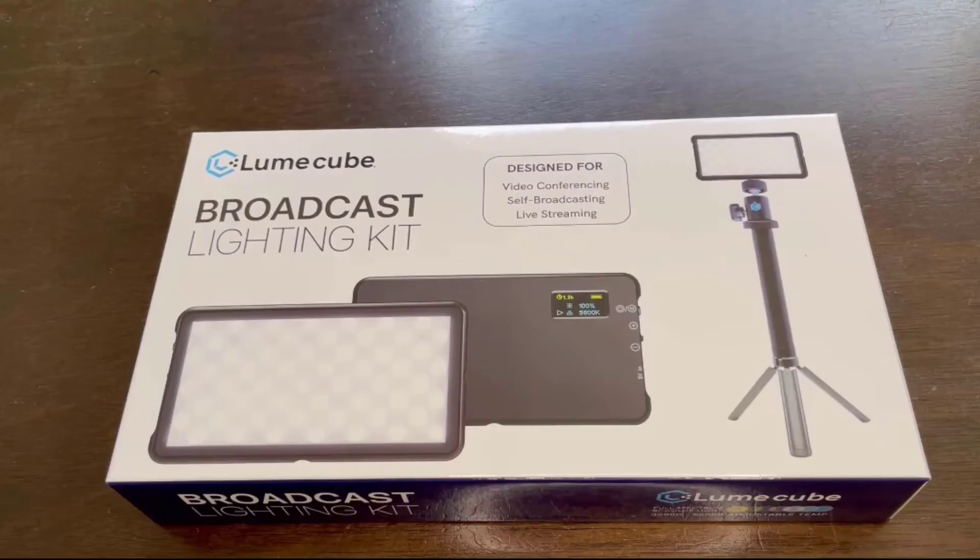In summary, the Lume Cube Go LED is a very useful lighting option that's got a versatile bunch of placement settings with a tripod or suction cup mount. It's a useful piece of equipment for Zoom meetings, videos, or just to add brightness to your picture. Thanks for watching!